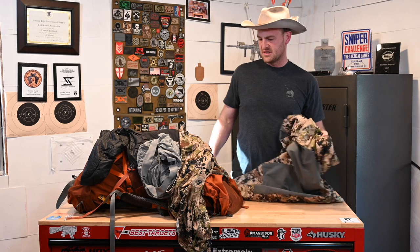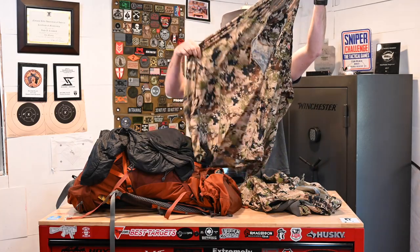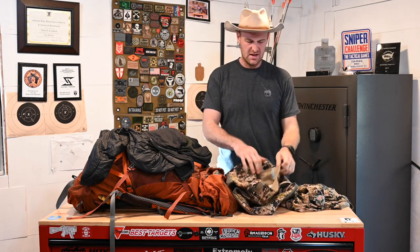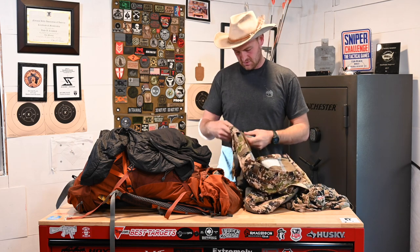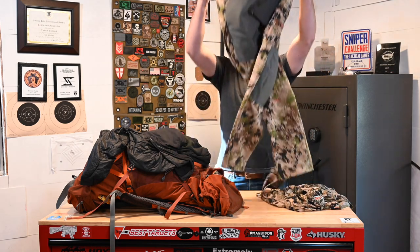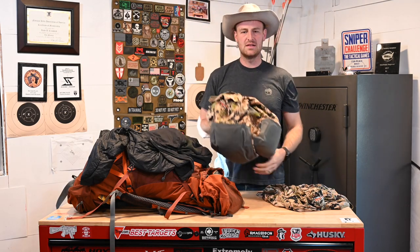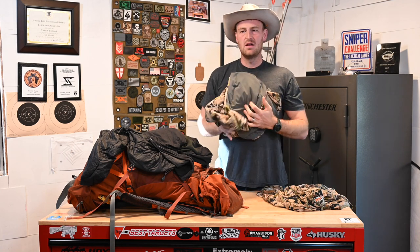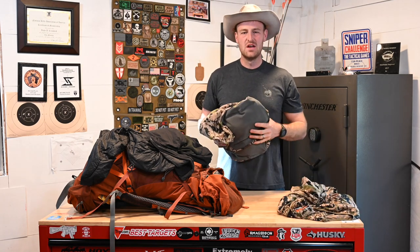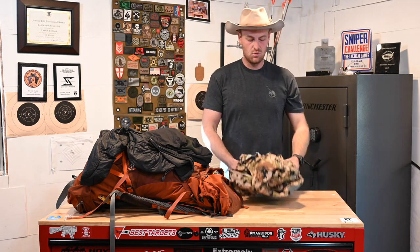Clothing: I wore a Sitka setup, dressed in camo the whole match. This is a Sitka top — basically designed for hot weather, like a sun shirt. And then these pants — maybe called ascent pants, I'll put a link in the comments. These are a pretty lightweight pant with a lot of pockets. They have built-in knee pads, which was nice because some people would bring separate knee pads. These are built-in and super light — nice when you're done with the ruck and want to clasp down on your knees and relax, or on stages for protection. I wore these Friday through Sunday, same pair the whole time.